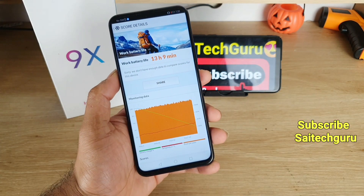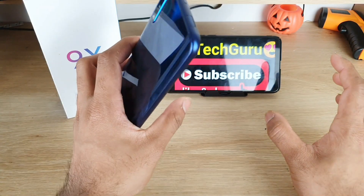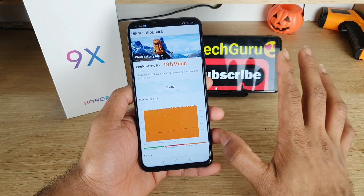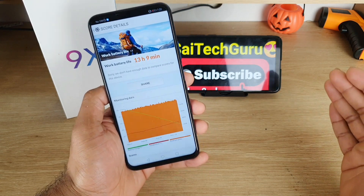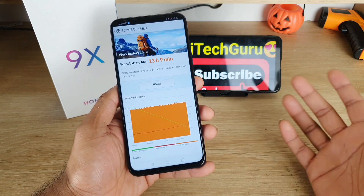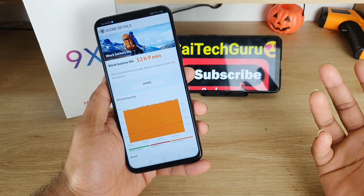Definitely check out how other smartphones perform in this same benchmark test, because I used the same settings across all devices — including the Redmi Note 8 Pro — with 50% brightness across the board. You can compare the results side by side to determine which processor is most efficient in terms of battery life.